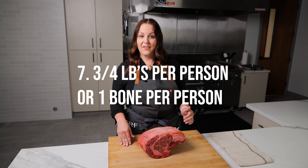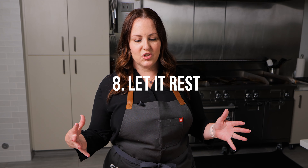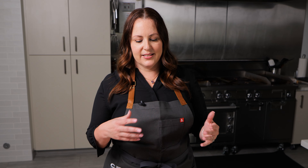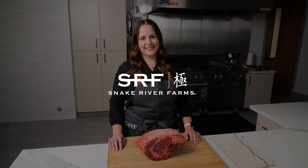Using sauces, like the jus that comes off of it and catching it in a roasting pan, is one of the easiest ways to add more flavor. When you're planning for how much to buy, I go for about three-quarters of a pound per person with a bone-in roast, or about a bone for every three people.